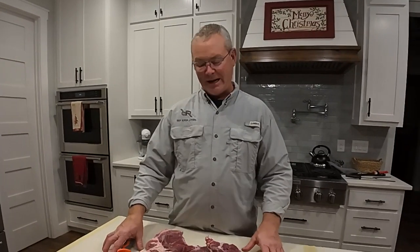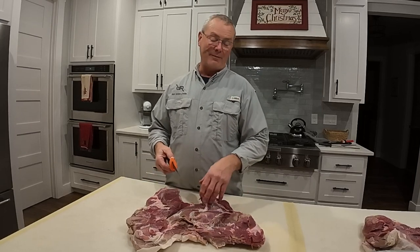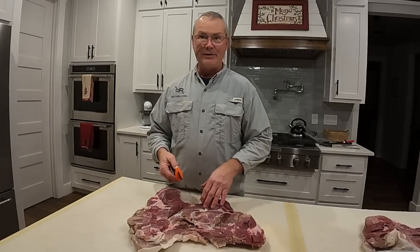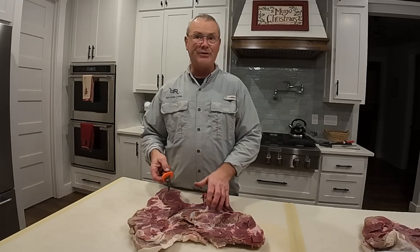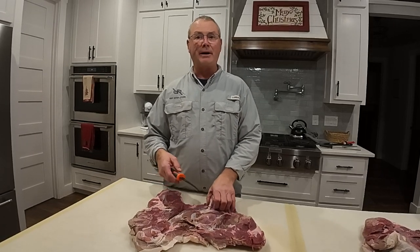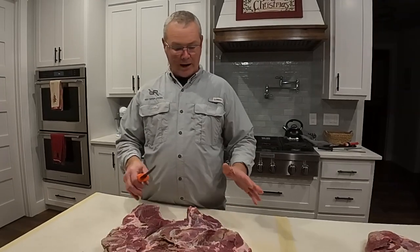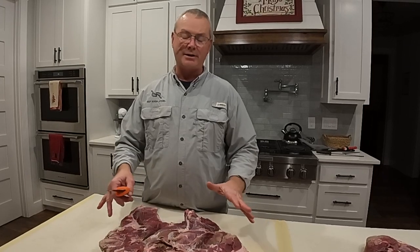Well guys, welcome back. We are in the process now of trying to put this hog meat up. Y'all saw where Jared had shot this pig and where we had dressed it out. We put it in the ice chest. When I took it out of the ice chest, I've been watching it, draining it. I gave it those smell tests. Everything's good. Most important thing during that time is keeping it drained off and making sure you got plenty of ice on it. And it is ice cold.